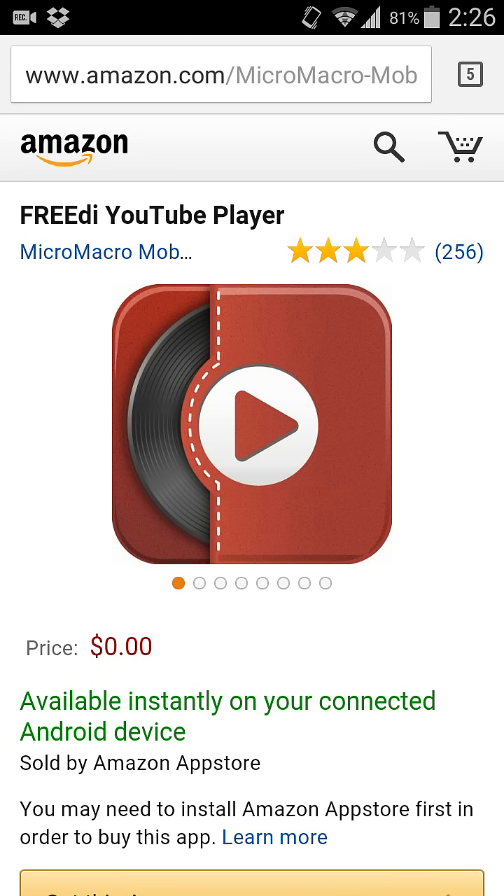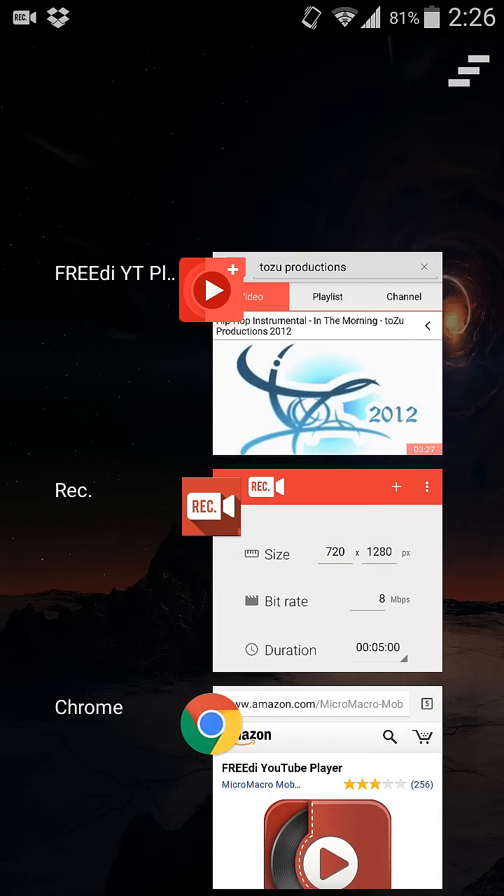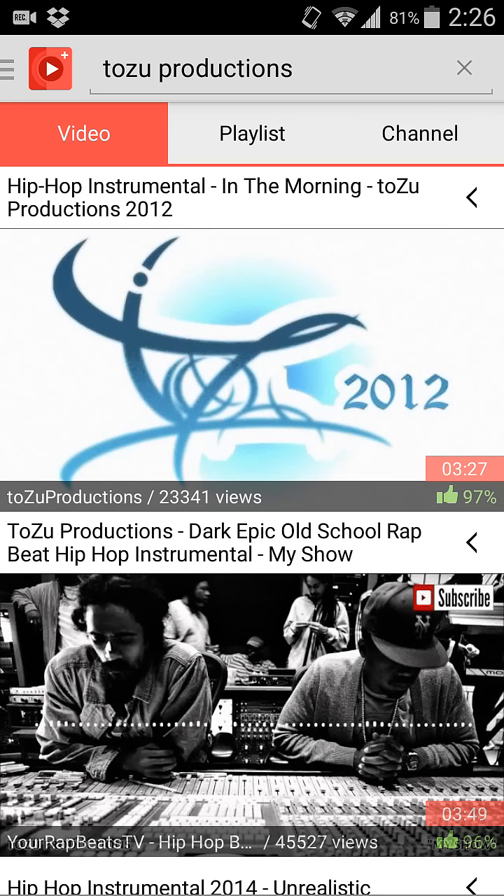I'll show you how it works. You can go to the app itself — I like this guy named Tozu Productions, he makes really good hip-hop videos, and that's the music you'll hear in the background of this video.